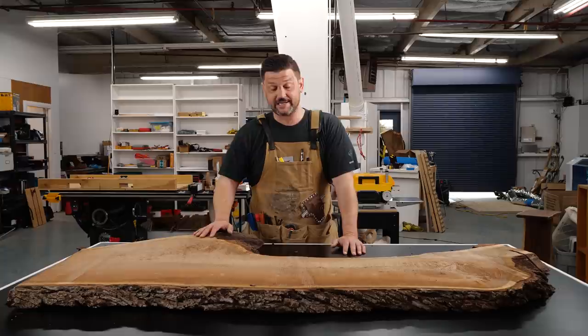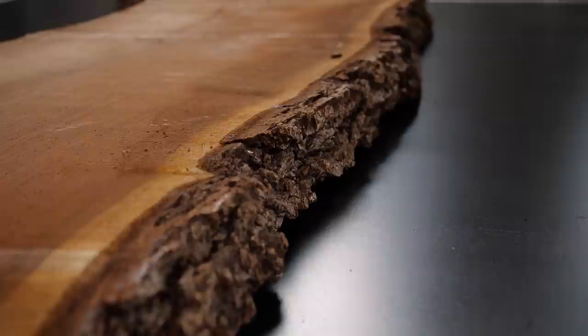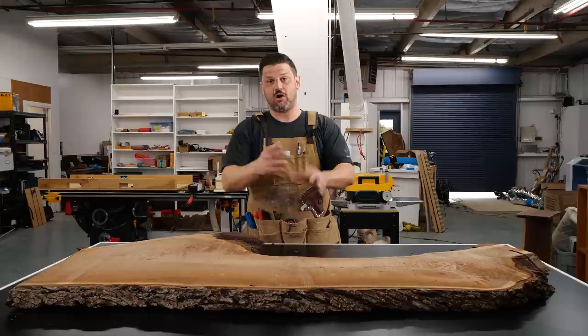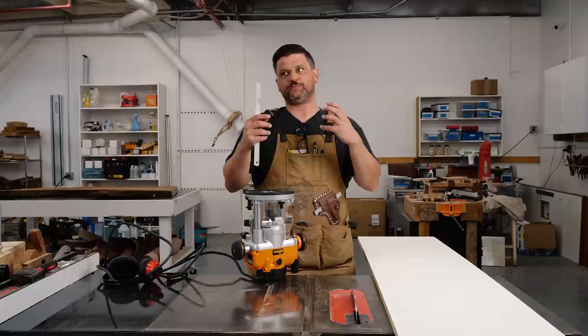For those of you that follow me on Instagram, about two years ago a friend of mine called and said he had a 100-year-old walnut tree on his property that needed to come out. He had a bandsaw mill and a place to store it, so we milled up about 85 walnut slabs — those are on my website, linked below. Today we're starting a desk for a friend, and I want to show you how I go about flattening a slab.